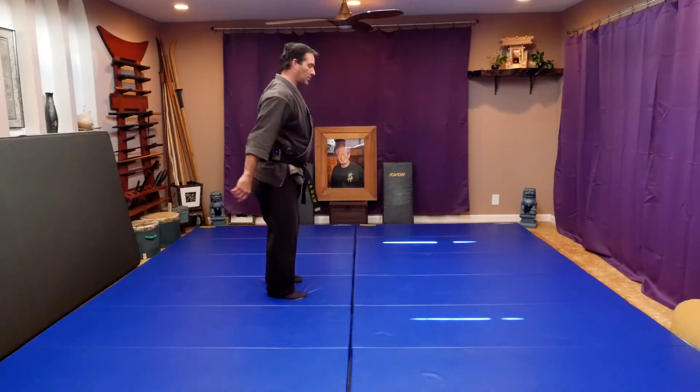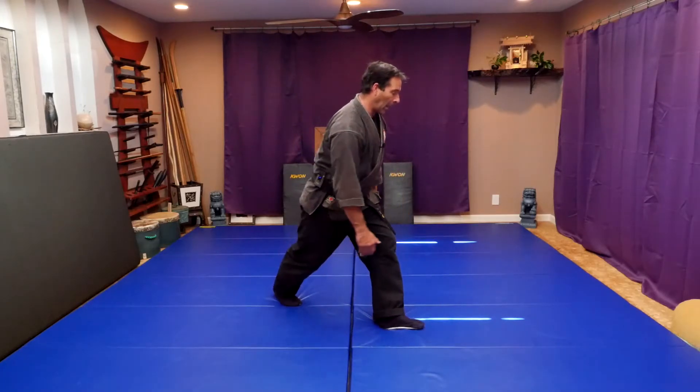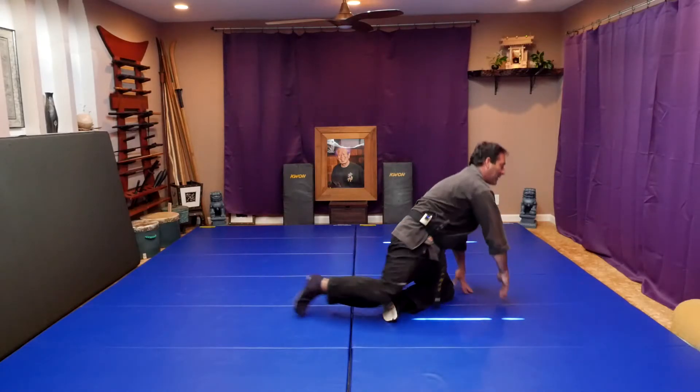So if I do one this direction, I cross step out really far in front of me out to the left, and then I drop down onto that leg. My back leg is out straight, and I turn my head to the side like that.